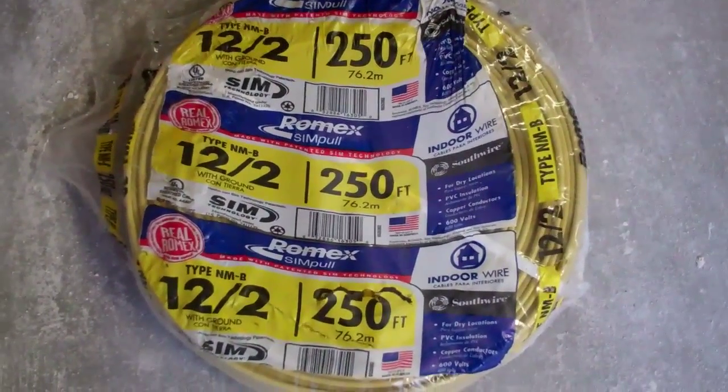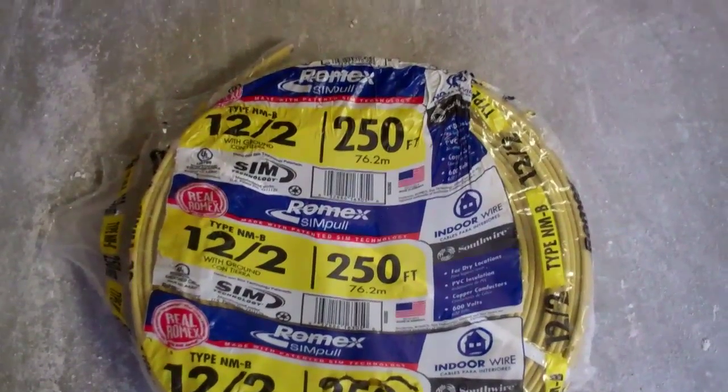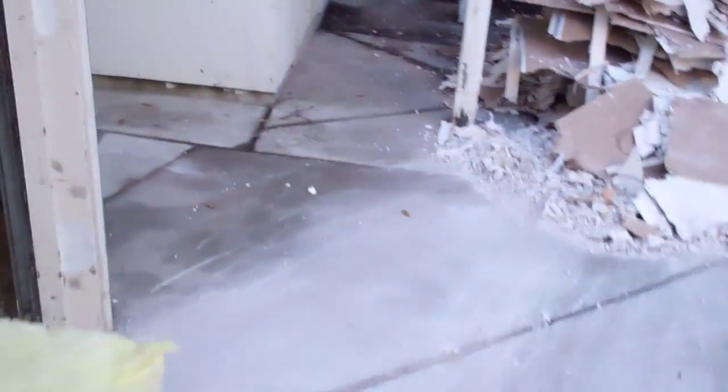I never use 14 gauge wire for anything — better to spend the extra money and use 12 gauge. It looks like I'm going to have to buy more of the 6/3 wire because I only had enough to go to one of the plug sockets.